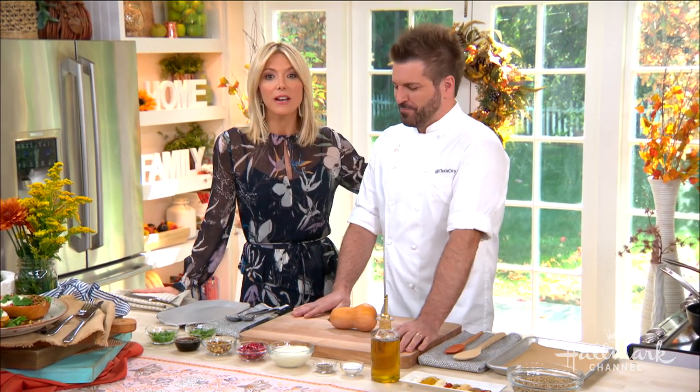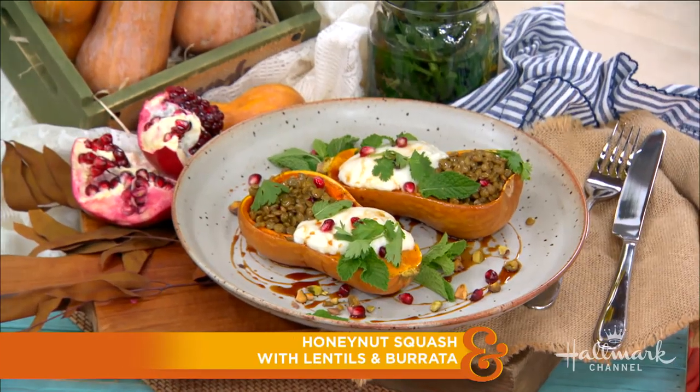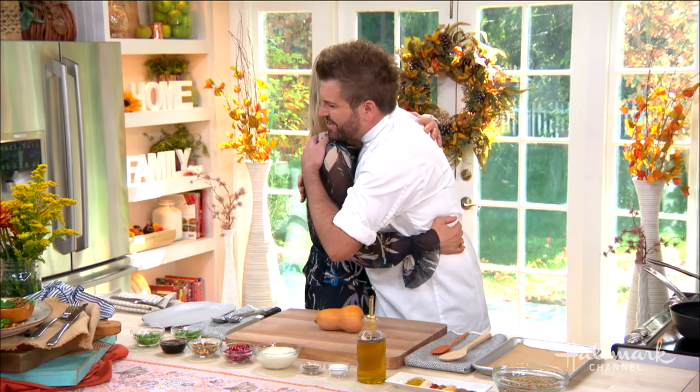You have seen our next guest on Top Chef Texas, where he was voted fan favorite, and today he's in our kitchen making honey nut squash with lentils, burrata, and pomegranate. Please welcome back our friend, Chef Chris Crary. Welcome back, Chris. Hi, thank you. So happy to have you. Thank you so much. This is very exciting.